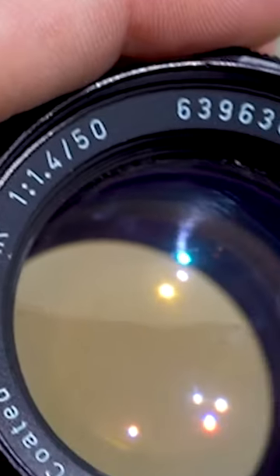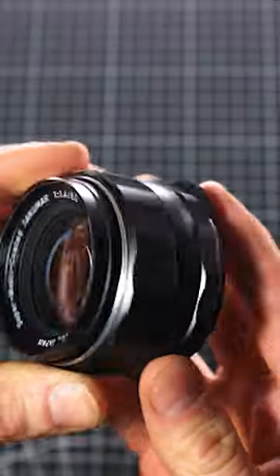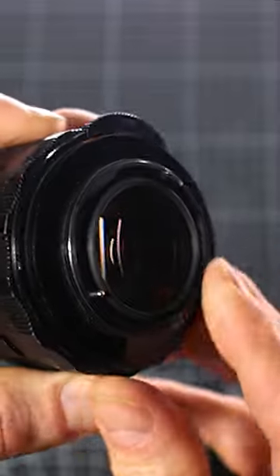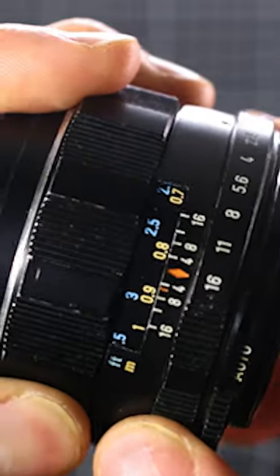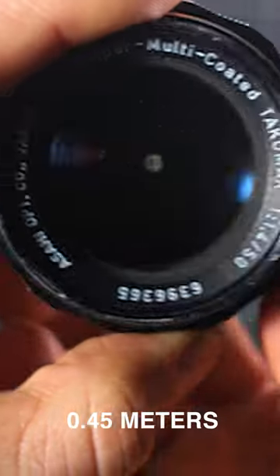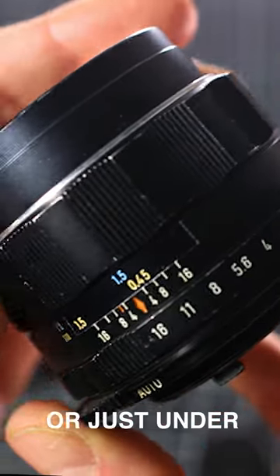Its earliest version dates back to 1965. This one in particular is from the early 70s and can be found online for about $70. It uses an M42 mount, has an f-stop range between f1.4 and f16, and a close focus distance of 0.45 meters or just under 1.5 feet.